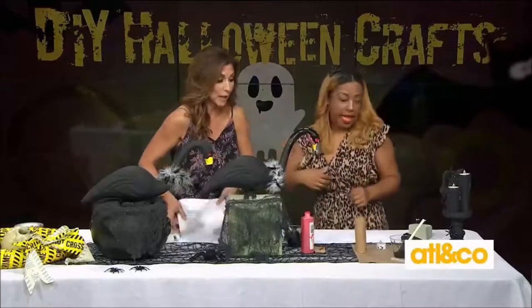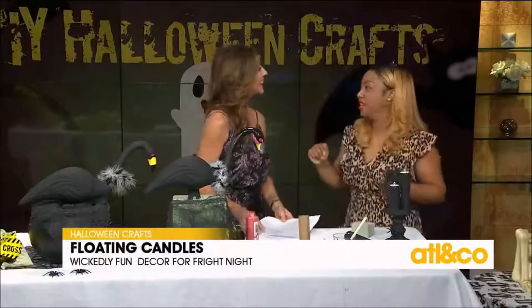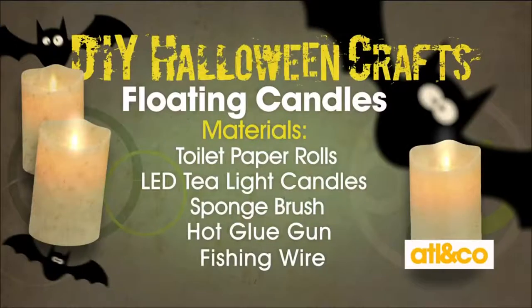Last but not least, we have our floating candles — also called Harry Potter candles because they resemble what floats up in the cafeteria. For this project, you will need a tissue roll, tea light candles, a sponge brush, a hot glue gun, black crafting paint, and some fishing wire.